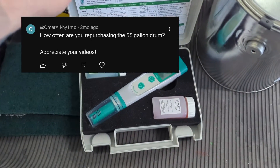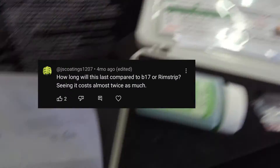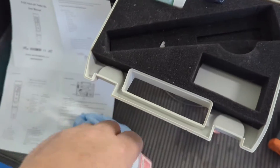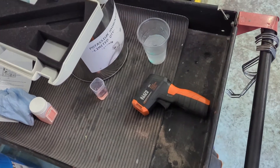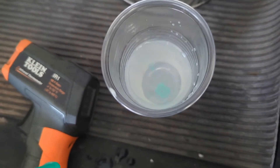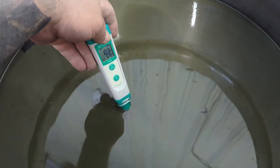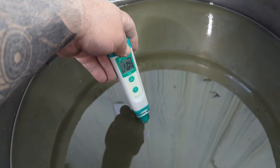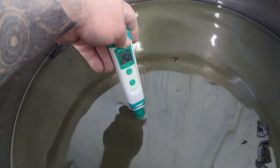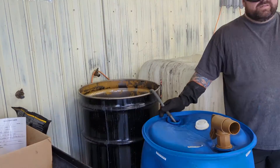One of the most repeated questions was how long this setup lasts — how many sets of wheels can a 55-gallon drum handle? The cost of this chemical is actually pretty high. I've used the same exact chemical for four months, and I still have some left in the original barrel. It strips every single business day from 7 o'clock to 4 o'clock. We're stripping powder, paint, anodizing, PVD coatings — all different things. The best answer I can give is that it lasts months stripping literally all day every day.